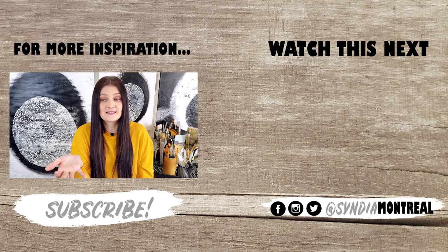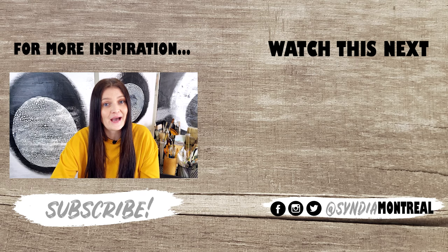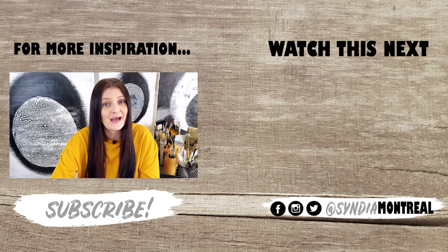If you'd like another painting tip, you can go watch this one — it's a really good one and I'll be seeing you very soon. I post videos every week, so subscribe and hit the bell. I would love to have you back. Thanks for watching. Bye.